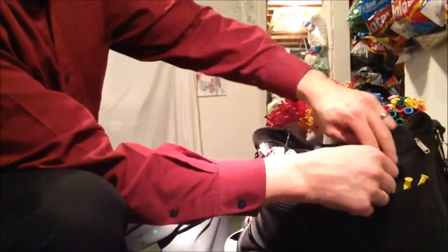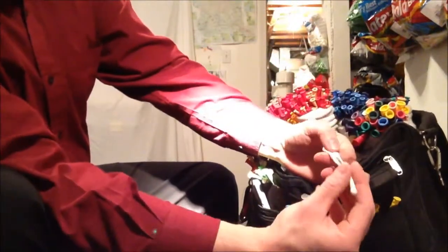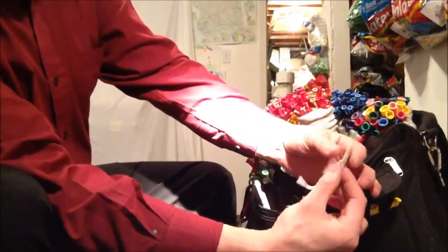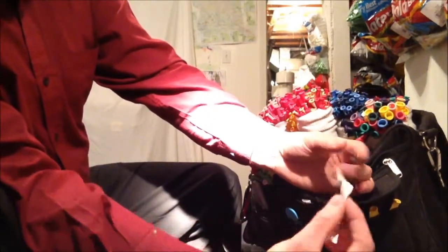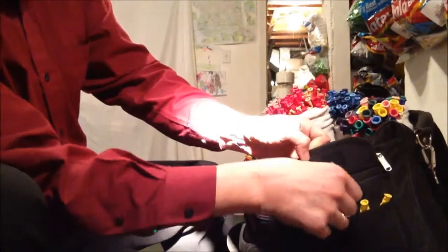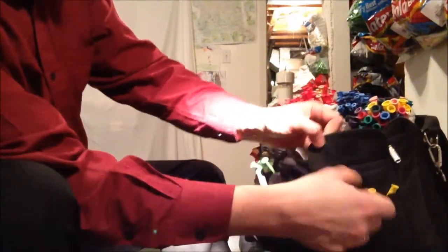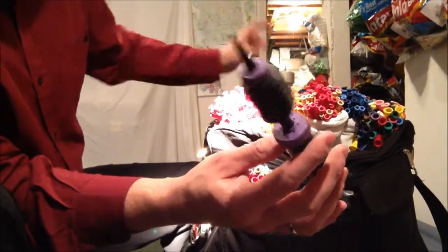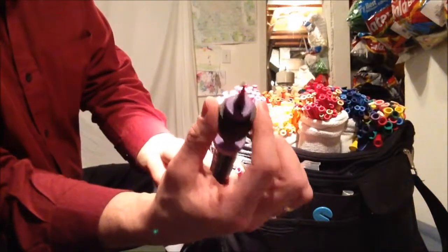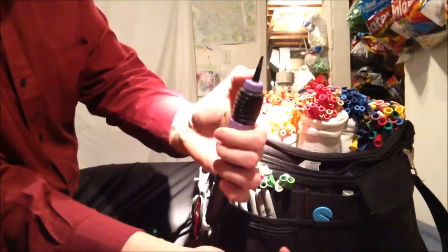I keep broken white pieces in here because I get asked for unicorns a lot. Every time I break a white balloon and only need part of it, I save the end piece and stuff it in this pocket, so when I make a unicorn I know where to get a horn. My big pump does the 160s, but when I have a little broken piece of 160, sometimes this little pump works better.